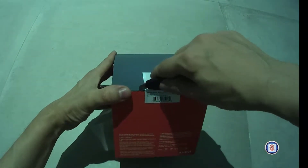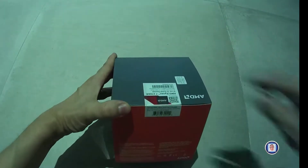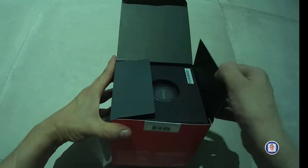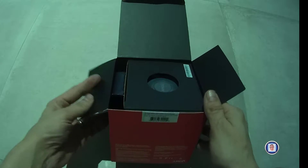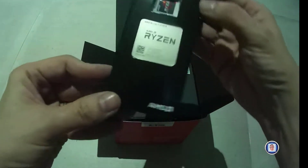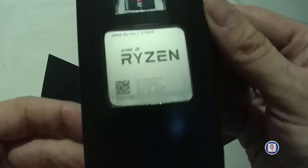Let's open the box — to me that sound is satisfying. All right, so when you open it, you don't see the most exciting thing first — I opened the wrong side. The cooler is on the side; you will find the CPU on the other side.